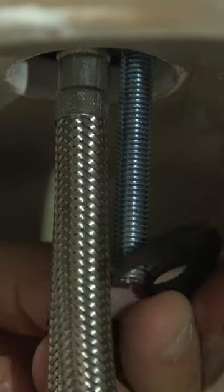Fix the flexible tap tails into the body of the tap and screw in the fixing studs. Attach the washer and retaining plate, then screw on the hexagonal nut.